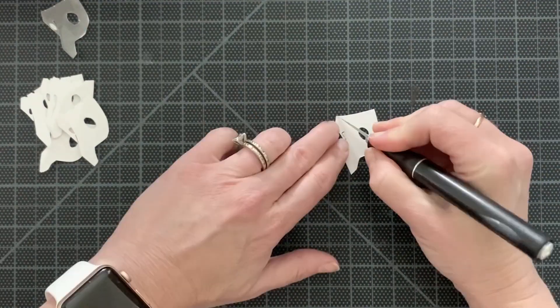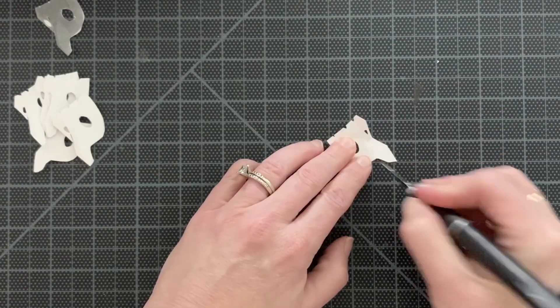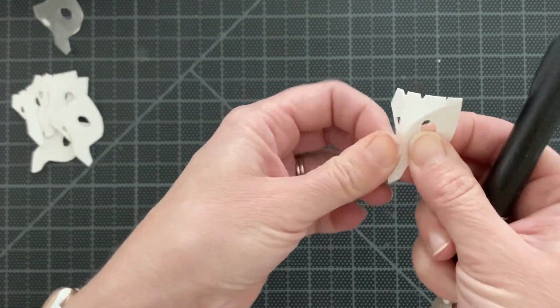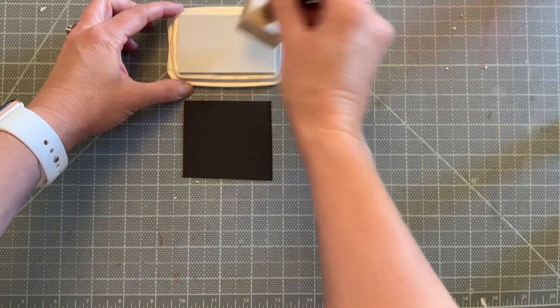Once I had my heads cut out, I started putting in some more details. I cut out the other eye on the other side and I scored the head to give it some shape. I then bent it into place and scored the back of the nose to give it even more dimension.